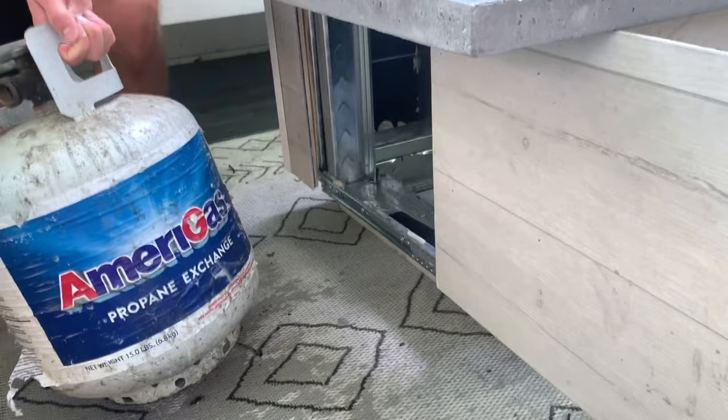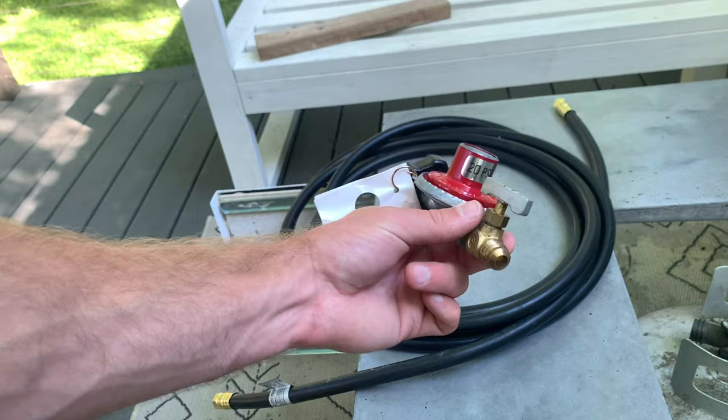To begin installing the burner assembly, I opened the access door and placed the propane tank inside the fire table. Before hooking the hose to the propane tank, I installed the hose on the regulator — this is a flared compression fitting, so you do not use thread tape here. Once the first connection was made, I attached the regulator to the propane tank, which is reverse-threaded. I tucked the hose down and then threaded on the flared connection fittings for the valve key, making sure to pay attention to the flow direction arrows. Then I cut a hole on the outside of the base for the valve key.